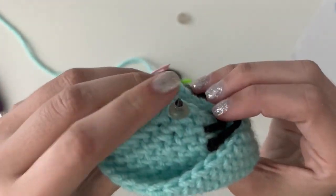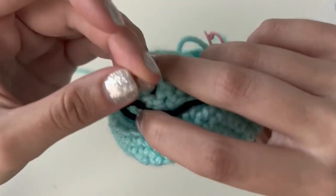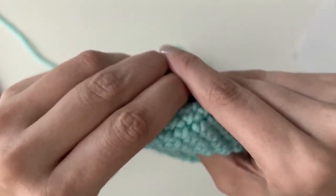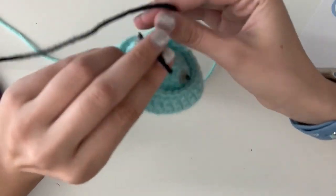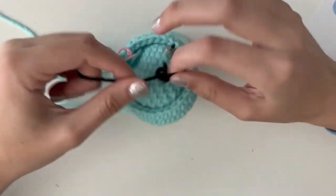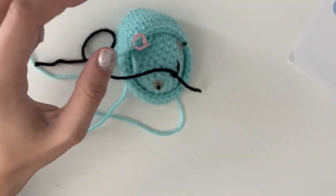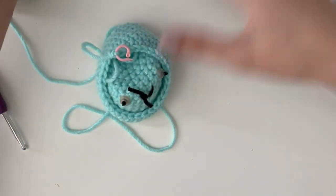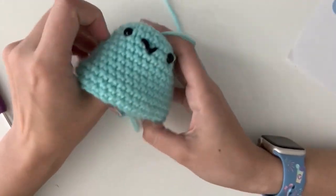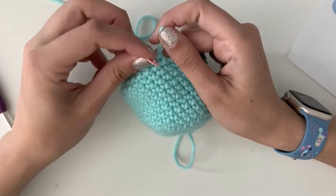Do the same thing with the other eye. I like to do a loose square knot on the back of all my strings because I am terrified of things coming undone, even though it really won't. Trim the yarn and put it away. I'm definitely starting to see axolotl. Let's move on to the next round — pulling out my stitch marker, placing it back, and putting my hook back in.